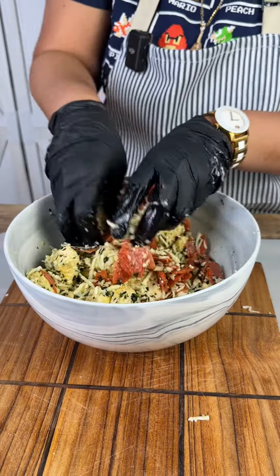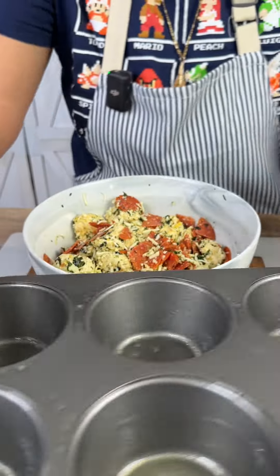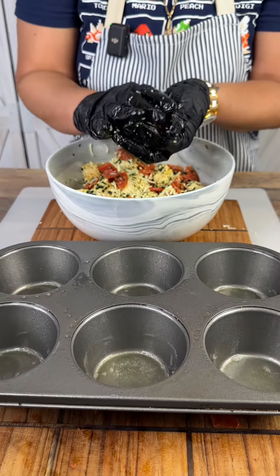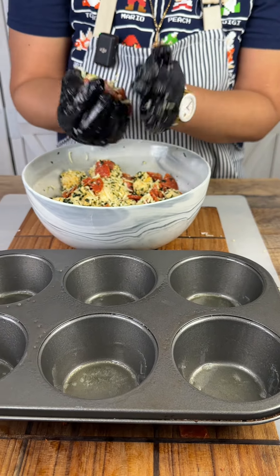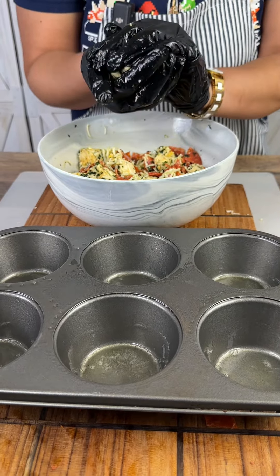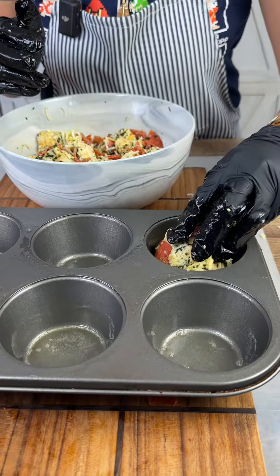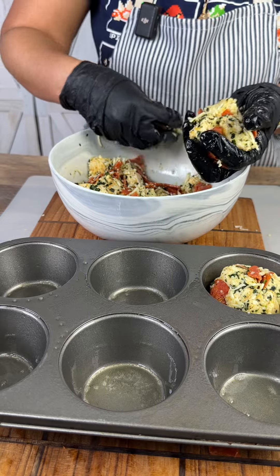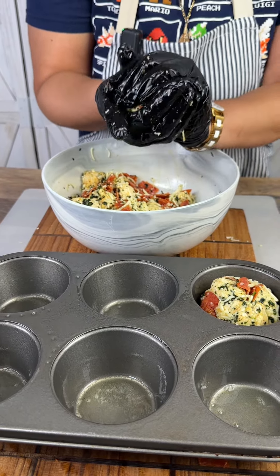Our biscuits are buttery so it's gonna have a nice little butter taste to it. We're gonna make little pizza balls — just like that and set it in there.